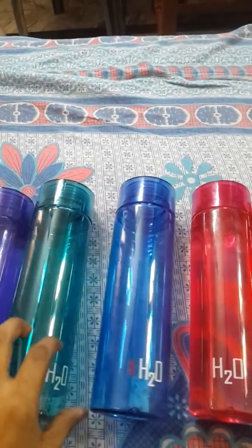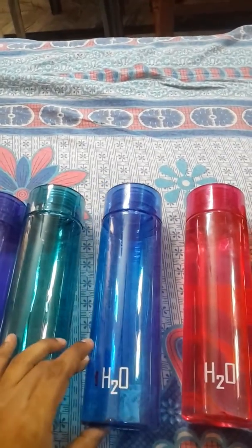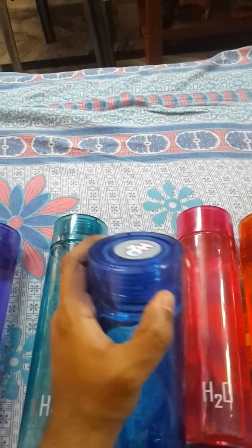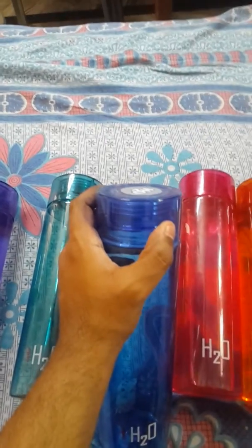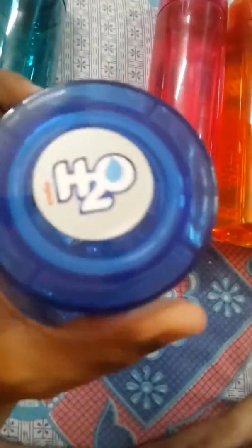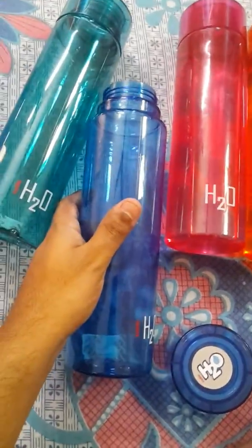These bottles are really sturdy and superb looking. In case you need a bottle, you should go with the Cello H2O bottles — absolutely superb. Thank you.